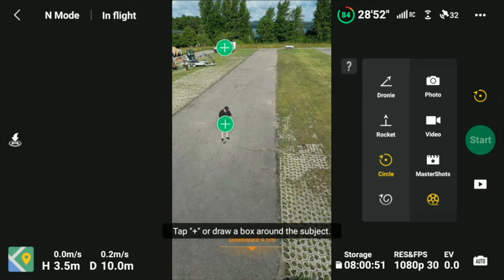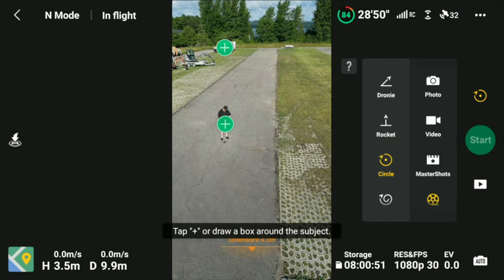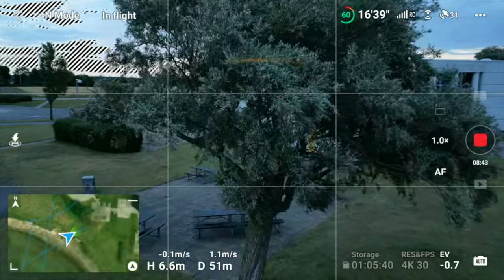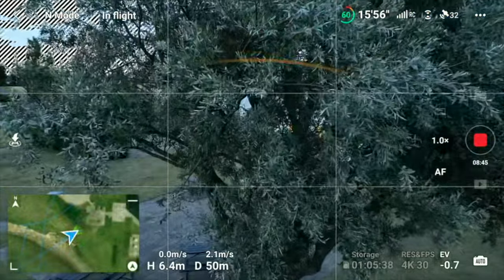It offers a lot of tracking capabilities, also available during quick shots and even when you're using the drone in portrait mode. It is equipped with front, bottom, and rear obstacle avoidance sensors that will protect you against collision.